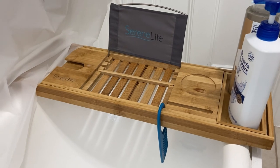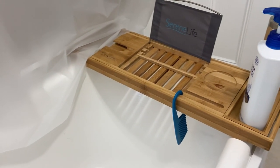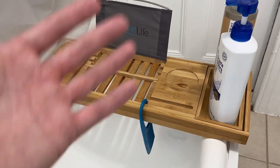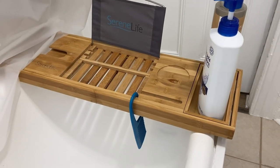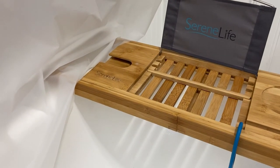So this is exactly what we needed. We had nothing within the bathtub that could hold our shampoo or our body wash, and we picked this up and it really just helps out.